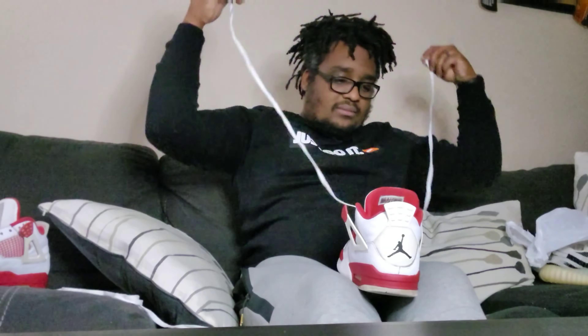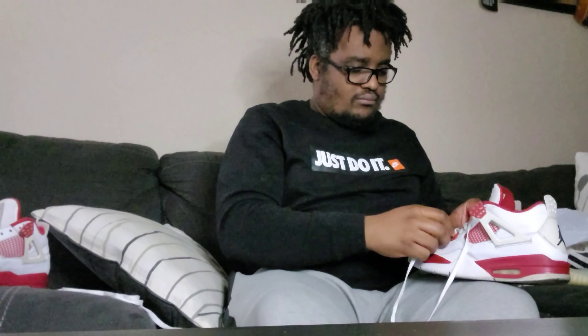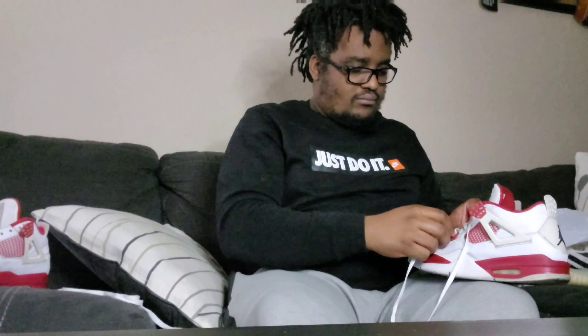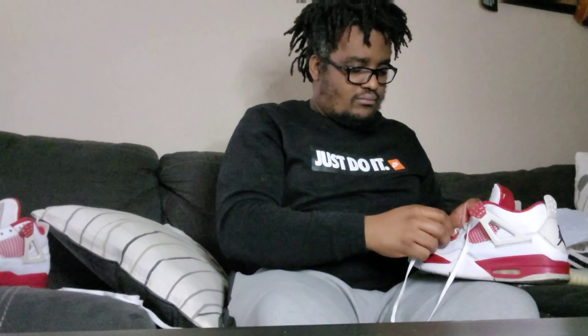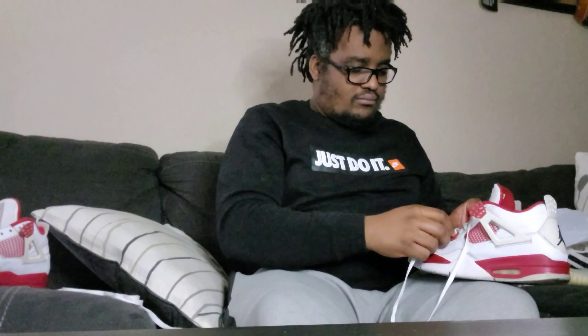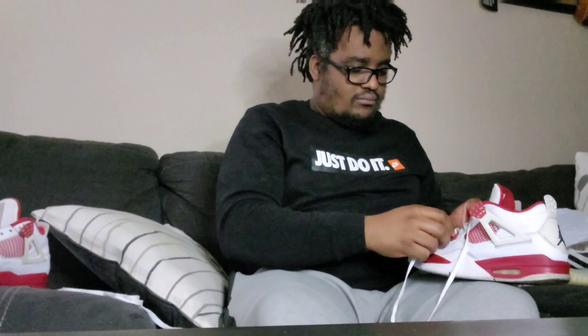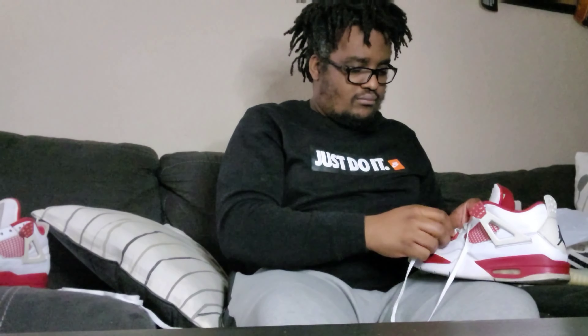Usually the finishing touch is putting the laces in, so I'm going to go ahead and lace up this one since it's pretty much done. Then this other one needs the re-glue, so I'll handle that next and finish everything up.